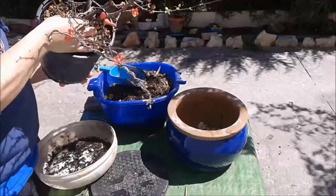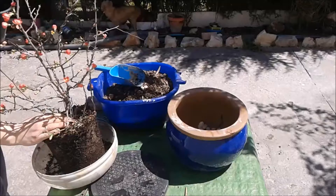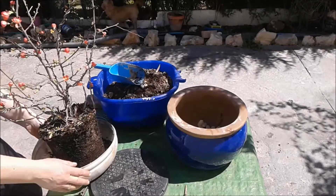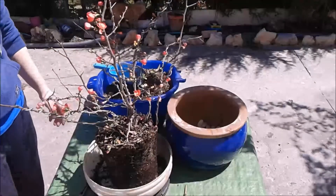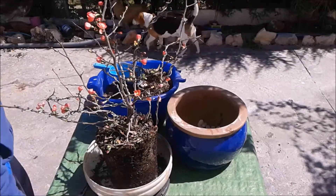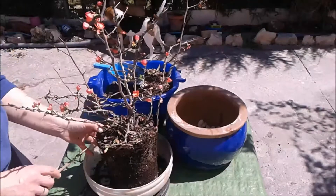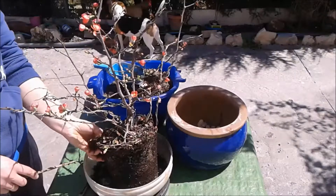Voy a intentar sacar a la primera. Es precioso el Chaenomeles. Vamos a quitarle solamente un poquito de raíces de aquí abajo. Aquí arriba la vamos a quitar un poco de tierra.